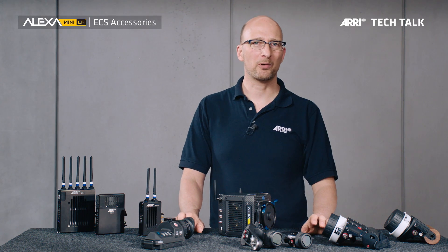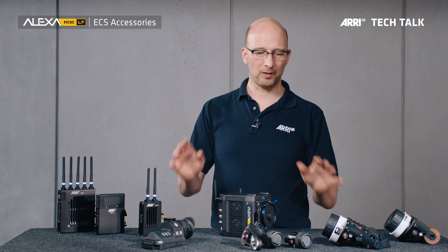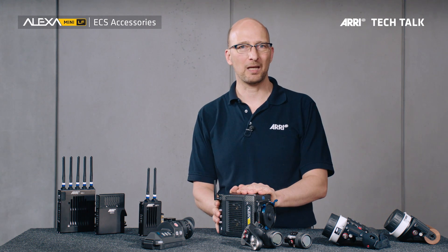Hello, my name is Marc Schopenh-Müller. I'm a product manager for camera systems at ARRI, and I will explain a little bit about the electronic accessories for the new camera, the Alexa Mini LF.